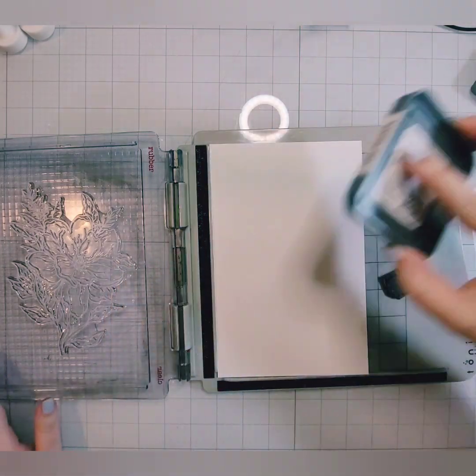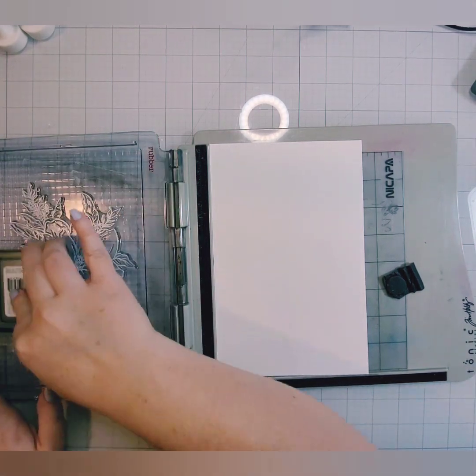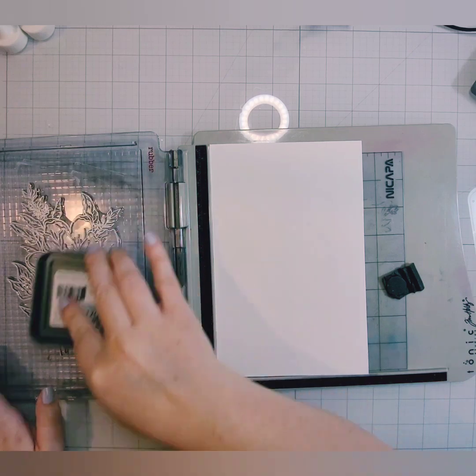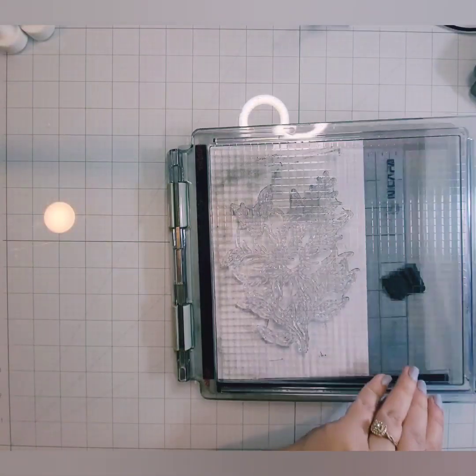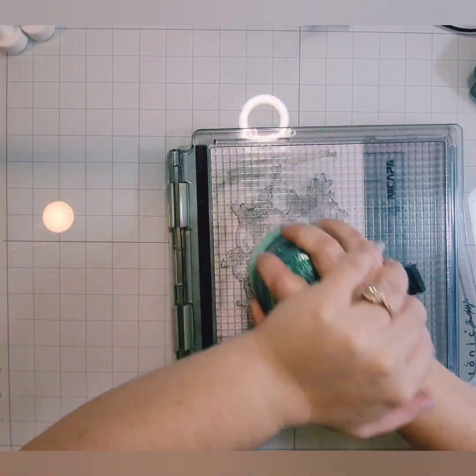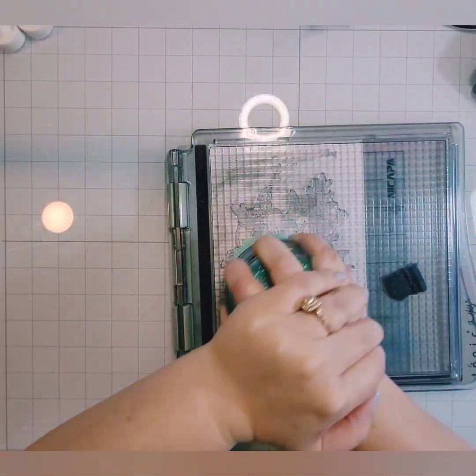I'm just going to go through and repeat this on all 30 sheets, stamping this large Thankful Magnolia image from Simon Says Stamp in the Lost Shadow ink from Tim Holtz. I'm using the Distress Oxide today — the distress ink is not super good for stamping, but you can use whatever kind of ink you like.